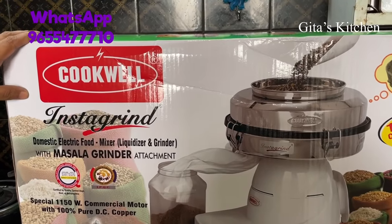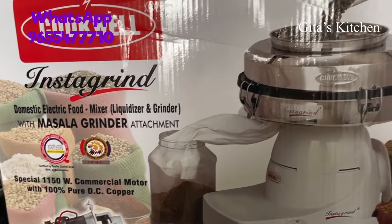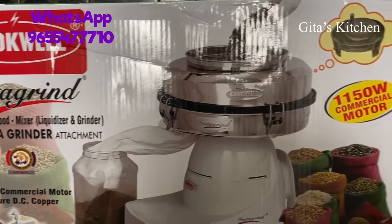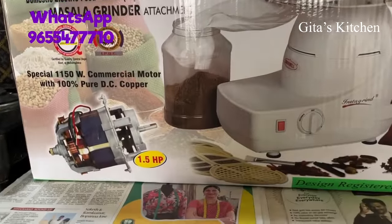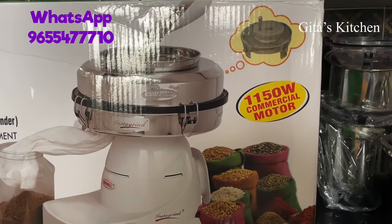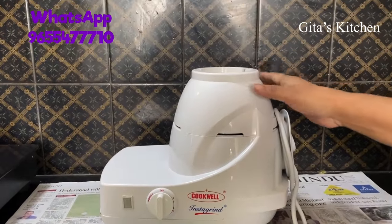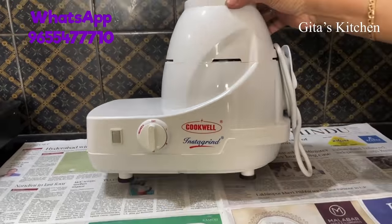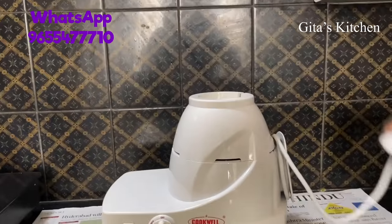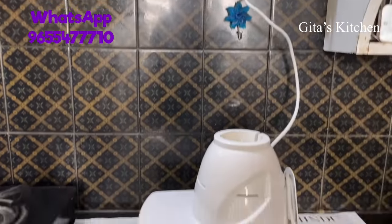I have been recently introduced to this Cookwell Instagrind Masala Grinder, and let me show you all the parts. This is the box it comes with. In the box we have this mixi which can easily go on the countertop and is not too heavy, and the socket is like this which you can easily plug in like any other regular mixi.